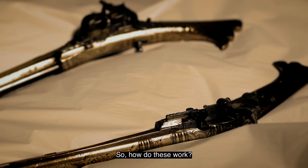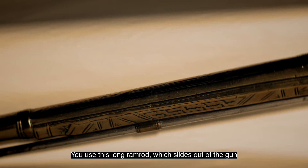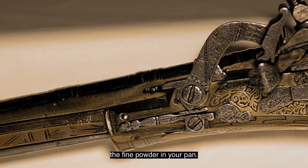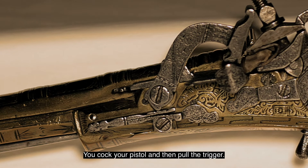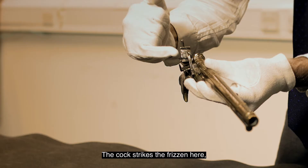So how do these work? Quite simple really. You load your ball, you use this long ramrod which slides out of the gun, and you put a tiny little bit of what's known in Scotland as morcing powder — the fine powder — in your pan. You cock your pistol and then pull the trigger.